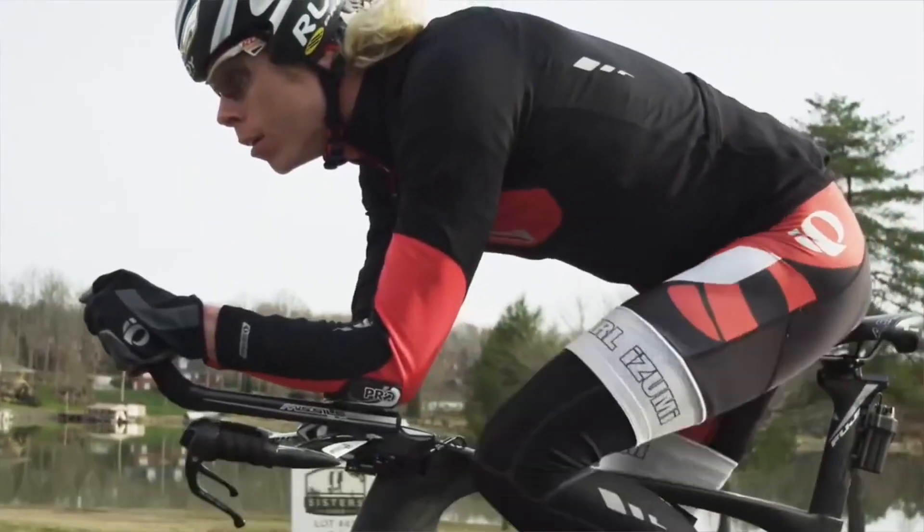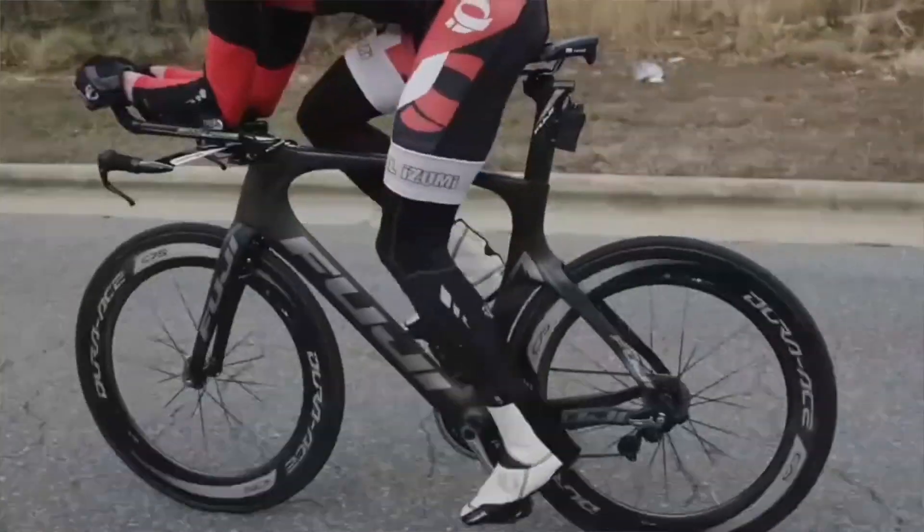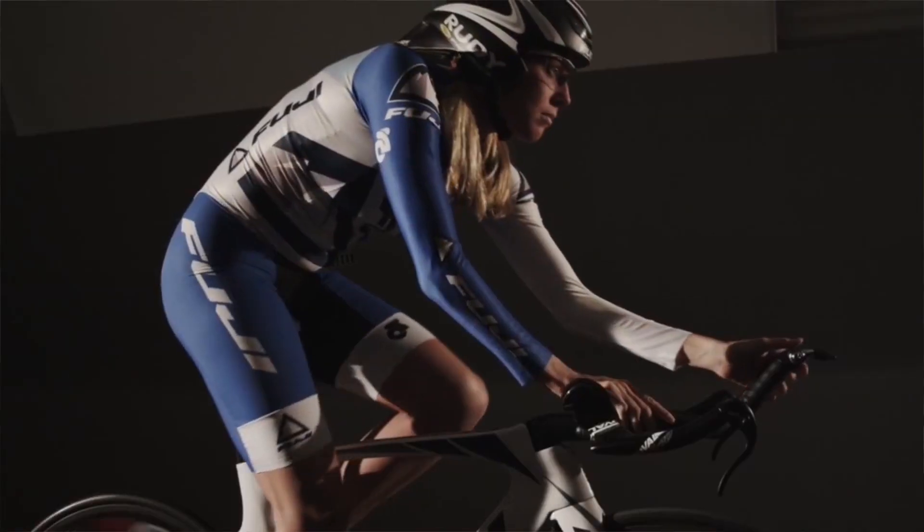Fuji were founded in 1899 and 115 years later they're one of the oldest surviving bike brands. Much of their success is a result of their advanced research and design, working closely with elite athletes to develop world-class products.